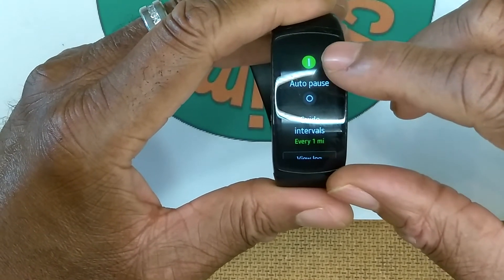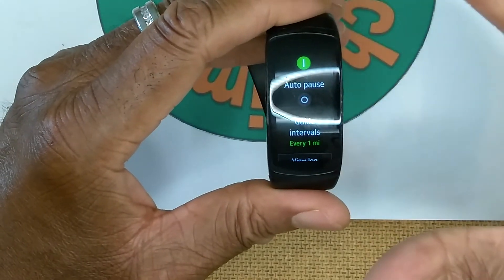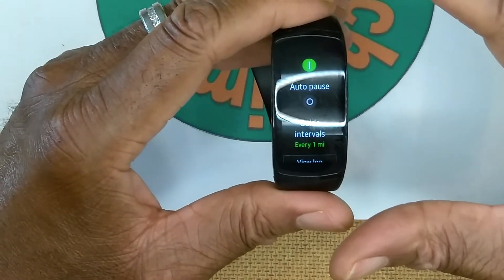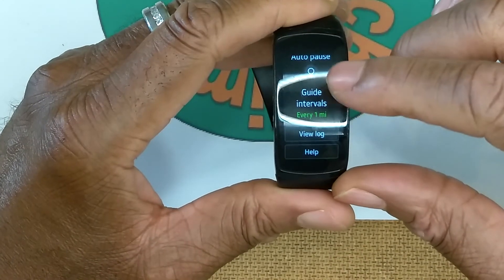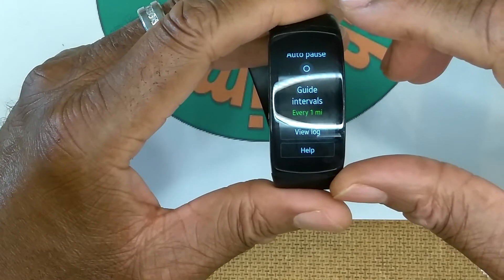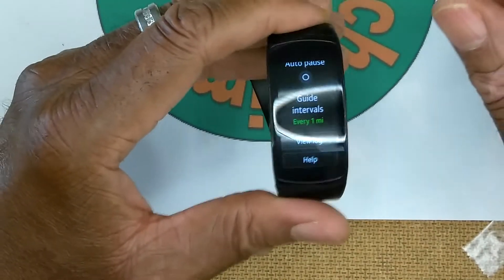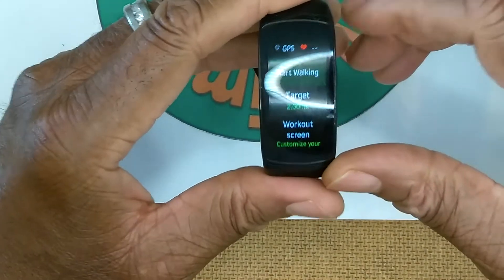The app I use most - every single day, several times - is walking. When I activate the walking app, GPS turns on and the heart rate monitor activates. Options include a target distance of two miles, customizable workout screens, auto-pause so the timer stops when I stop moving, guide intervals set to every one mile so I get a tone at each mile, and an option to view the log.